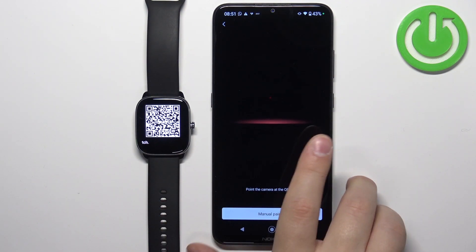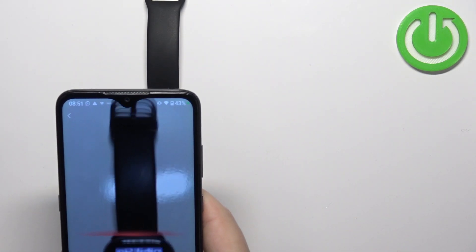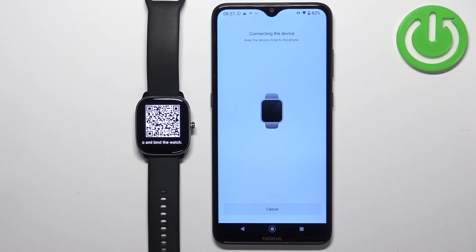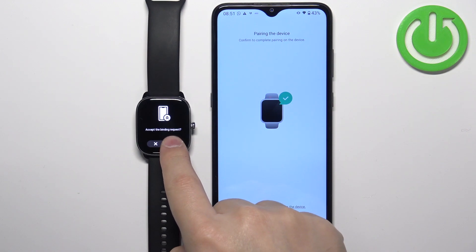After allowing permissions, the camera app will open. What we need to do is scan the QR code displayed on the watch using the phone's camera. Point the phone's camera at the watch, and after a second or two it should grab the QR code. Once it scans the QR code, it will start connecting the devices together. Then confirm the pairing on the watch by tapping on the check mark.